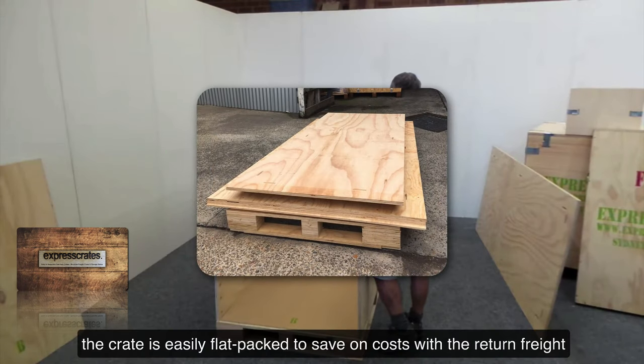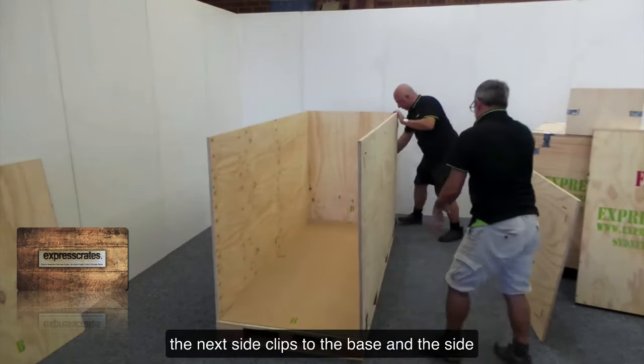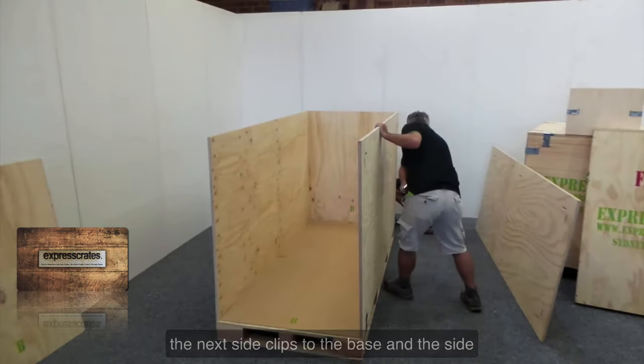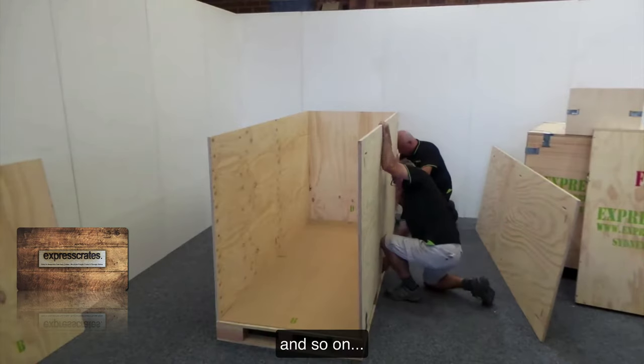The crate is easily flat packed to save on costs with the return freight. The next side clips to the base and the side and so on.